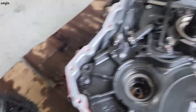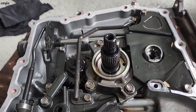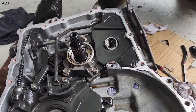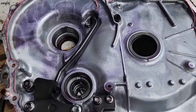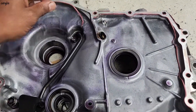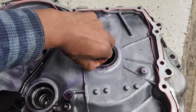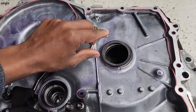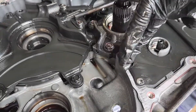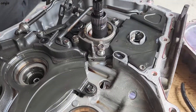There's a splash pin here and a snap ring. There is one O-ring and one washer in here. This O-ring goes in here. We're going to remove the splash plate.